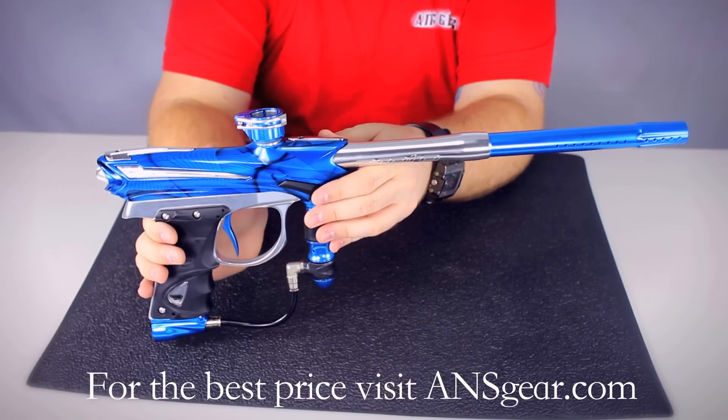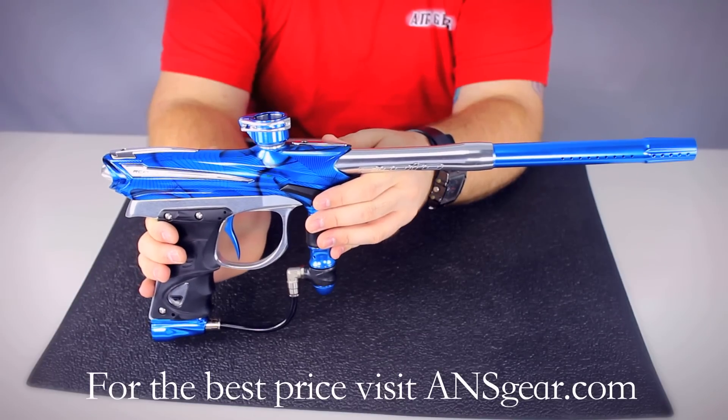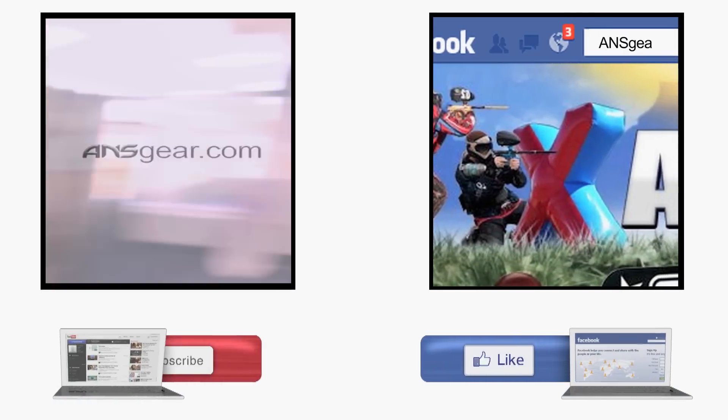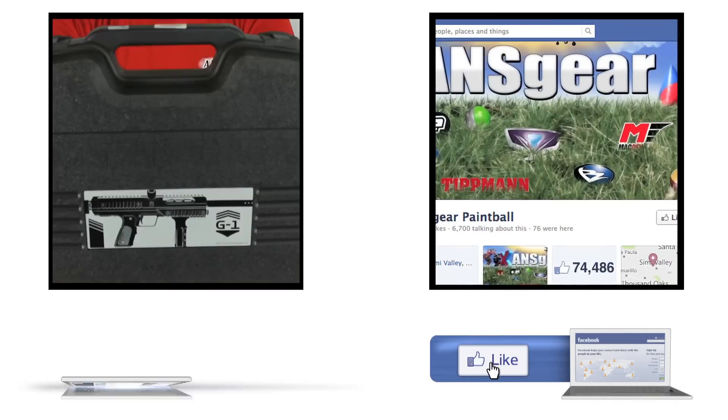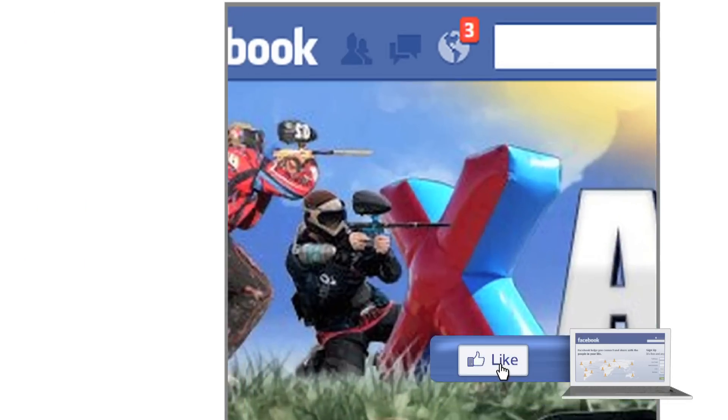You can pick up the 2013 Proto Reflex Rail at ANSgear.com. To stay up to date on all the current videos, don't forget to subscribe to the ANS Gear YouTube channel and also like us on Facebook.